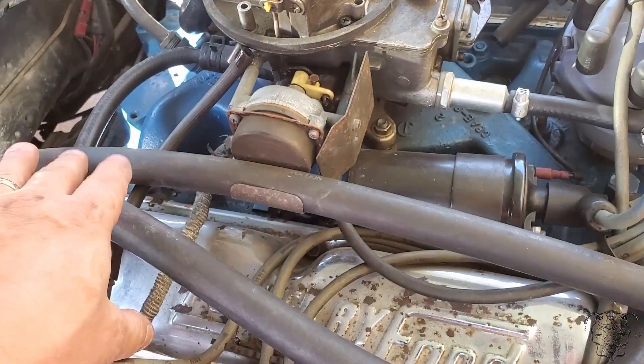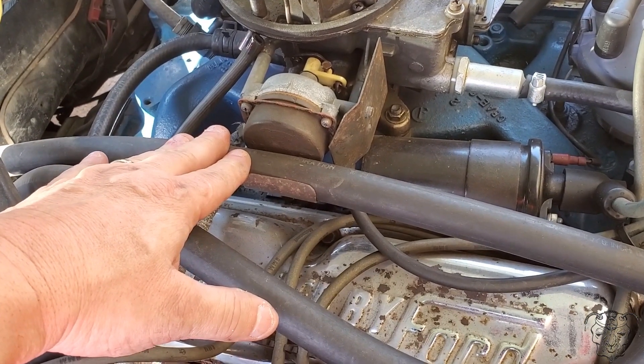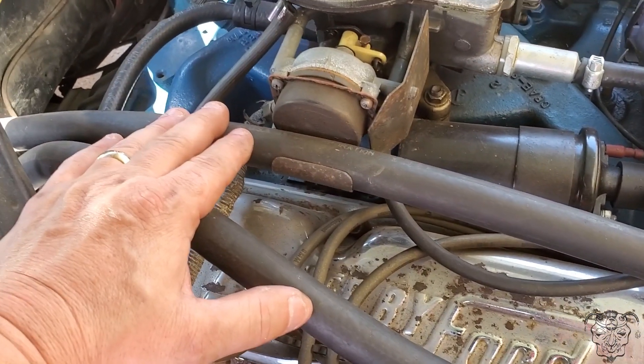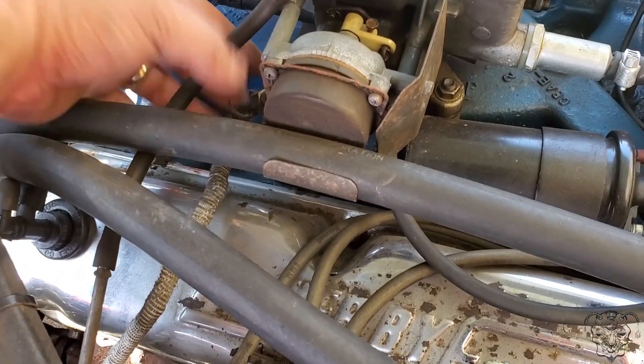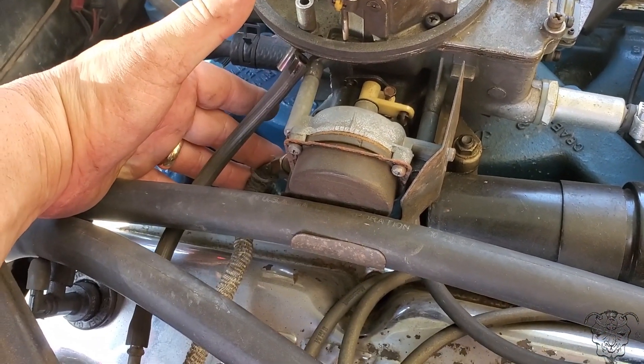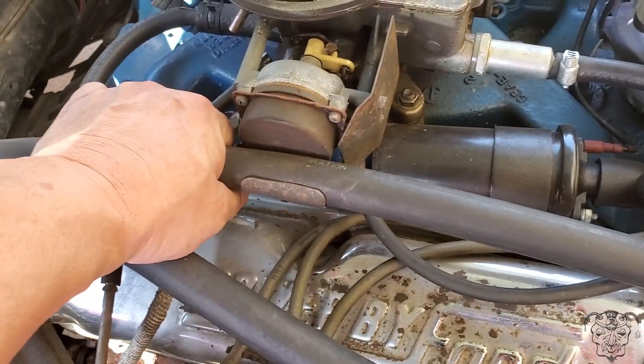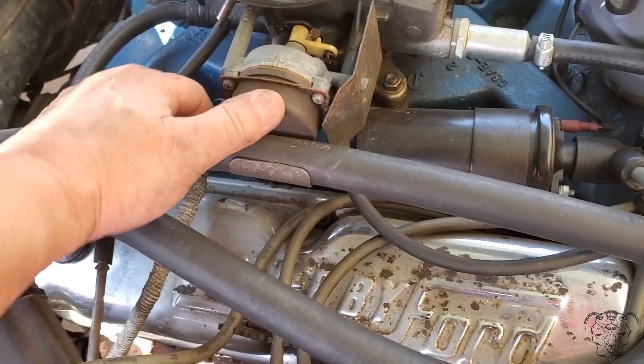So we're going to make sure it's just not adjusted too tight. The secondary method — they've also got the heater hose. One thing I noticed is that this heater tube, we had it running about 10 minutes and it never got hot. So we've got to figure out why the primary is not working. But the secondary, with the heater hose getting warm, was actually working.